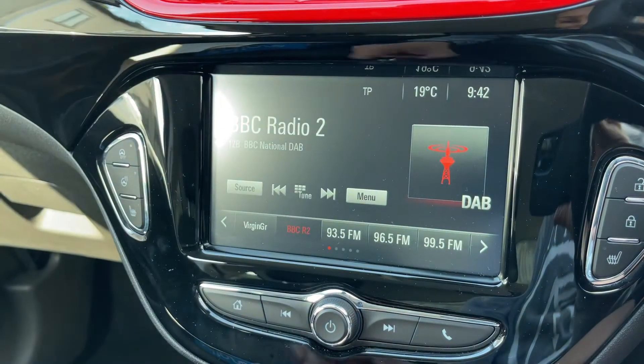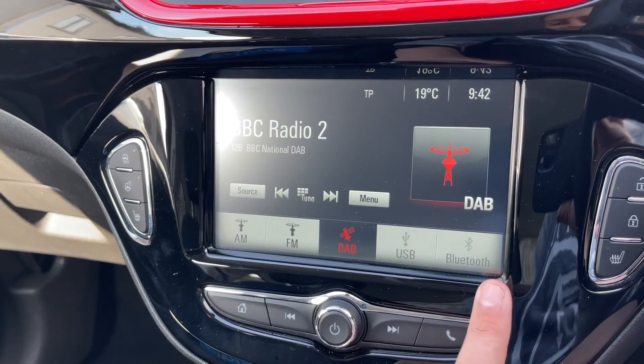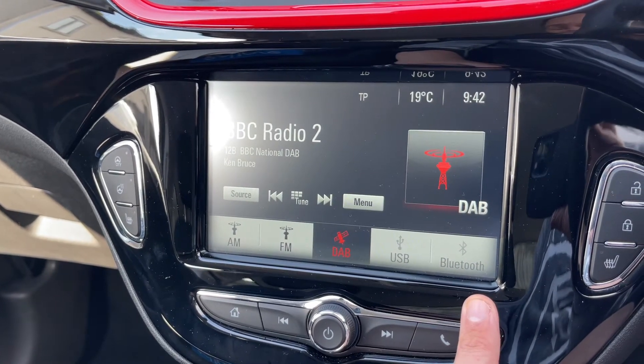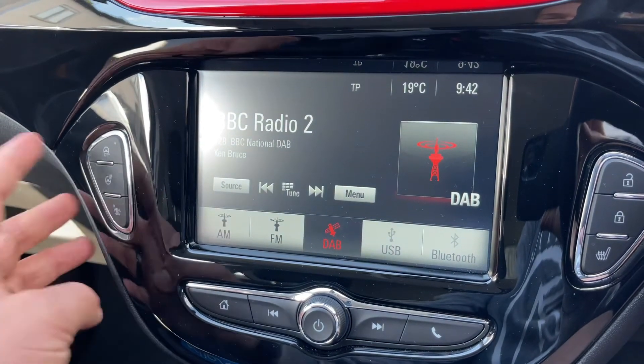Press the home button and it will always take you back to the main screen. When it comes to audio, we have plenty of ways we can listen: AM, FM and DAB radio, USB input, and you can stream your music wirelessly via Bluetooth audio as well.